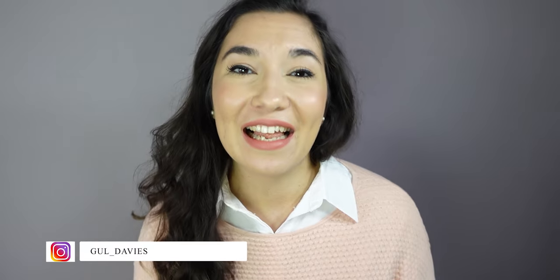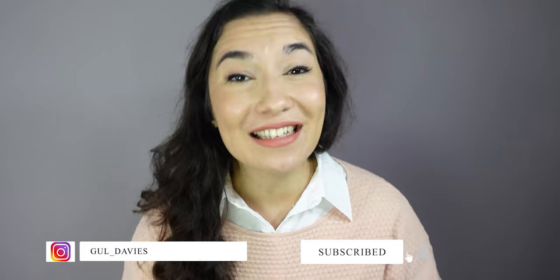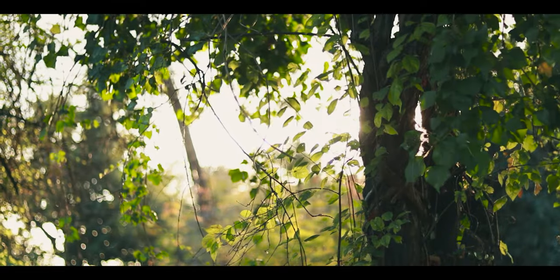Thank you for watching this Juniper skirt tutorial. Leave a comment to let me know what you think, and make sure to send me your designs on Instagram. Please like, subscribe, and share this video to support me — I'll see you next Monday with a new tutorial. Bye bye!